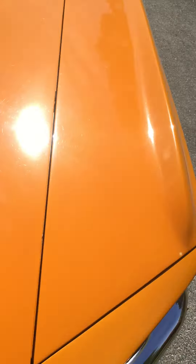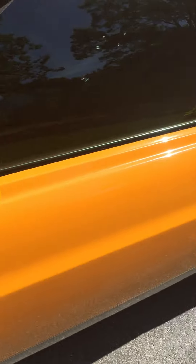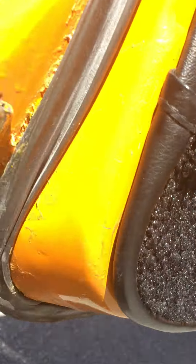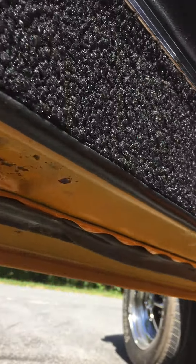We'll go around, open the driver's side door — and there's the jam there. Go up underneath — doors are solid.